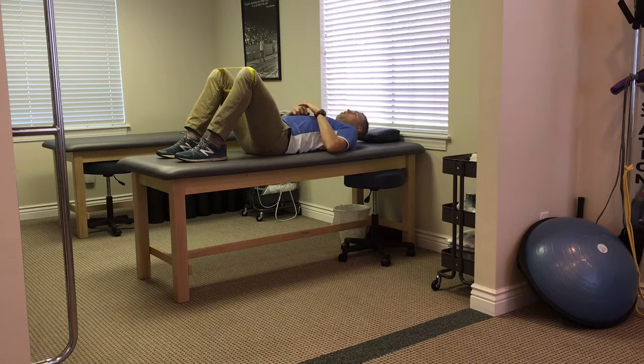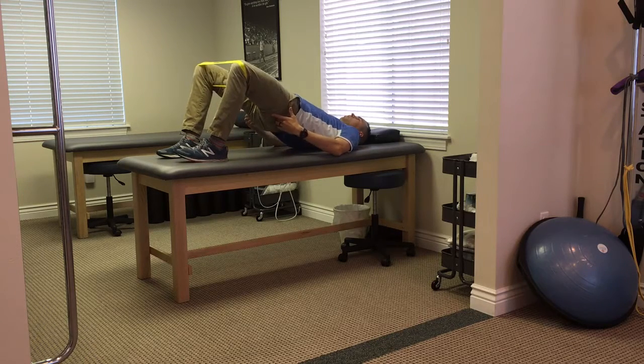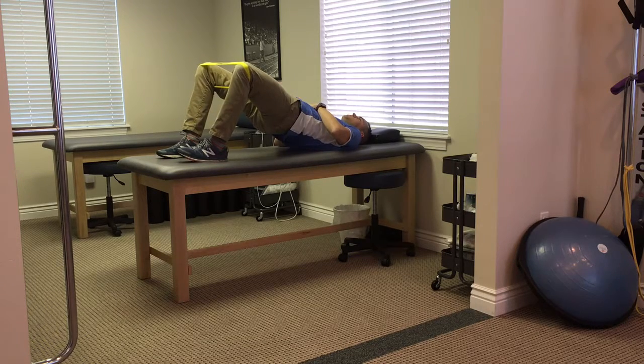We have the resistance from our Perform Better band here and the set up is the same. Tight core, squeeze the glutes, come all the way up. Now we're getting a little bit better glute activation as we breathe with our diaphragm, fighting the resistance of this band.